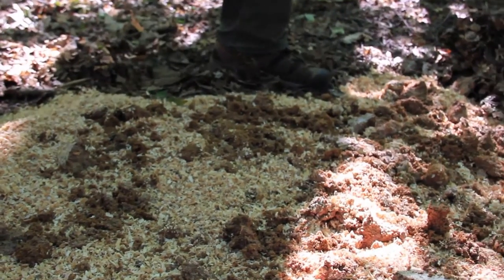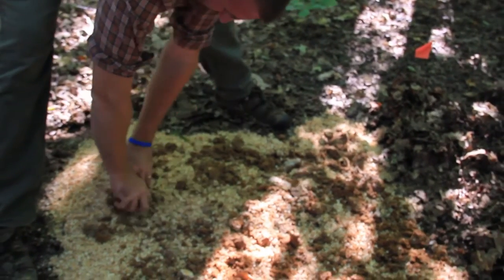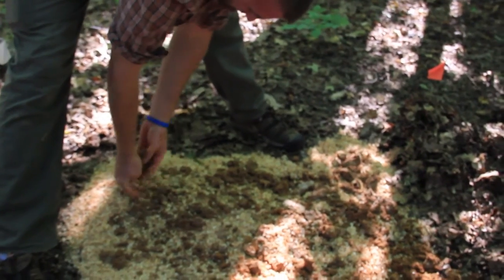To inoculate, it's quite simple — it's sort of like creating lasagna. You're just going to layer the different things wherever you want to set these up. One of the nice things about integrating stropharia with other plantings is that if it's dry, you'll likely water those trees, shrubs, or vegetables, and then you can water the stropharia as well.